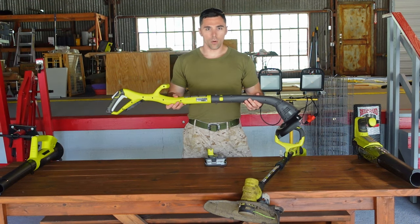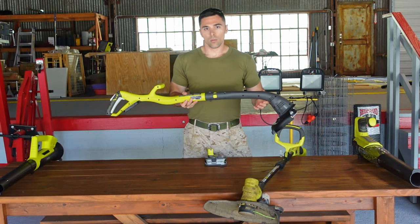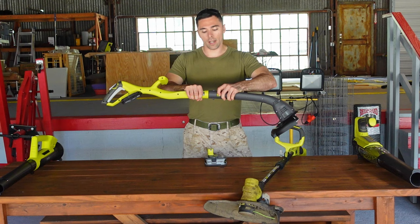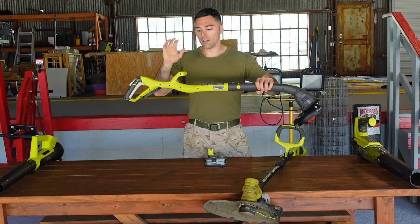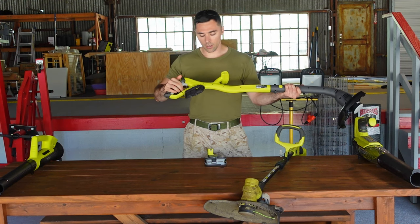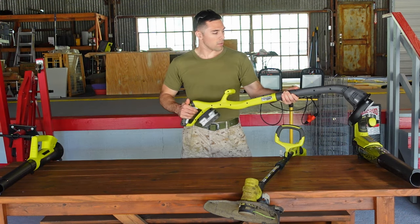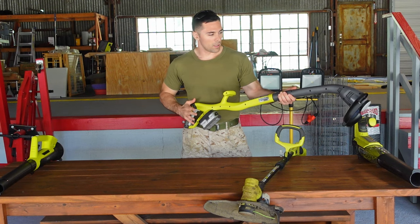The 10-inch string trimmer edger weighs just four pounds. It features an auto feed string head which allows the string to extend every time you release the trigger. You're also able to rotate the shaft 180 degrees. You have a front grip for your extra hand, a safety, and then the trigger itself. The battery compartment is underneath, and you're ready to go.